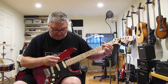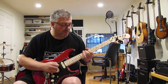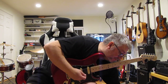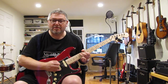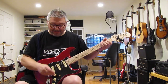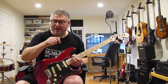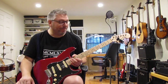I'll crank the volume up to max. So it also does a little bit of a clean boost as well, which is quite nice for driving the front end of an amp. It'll go from very low output to about twice the level of a Strat — the equivalent of a hot-rodded humbucking pickup.